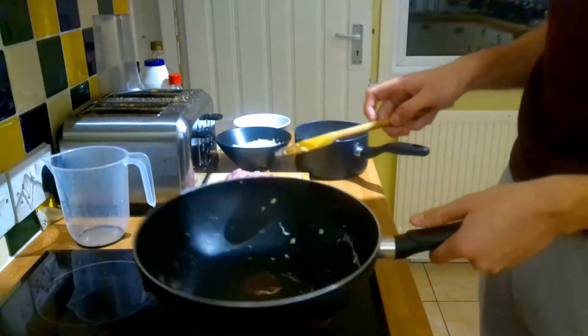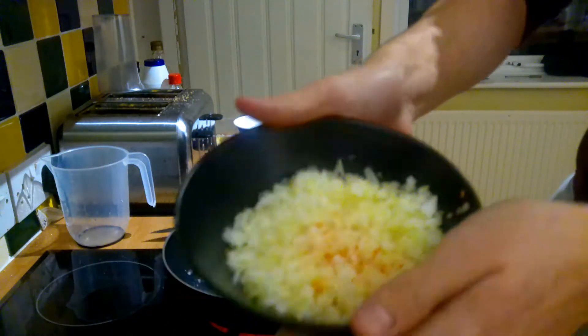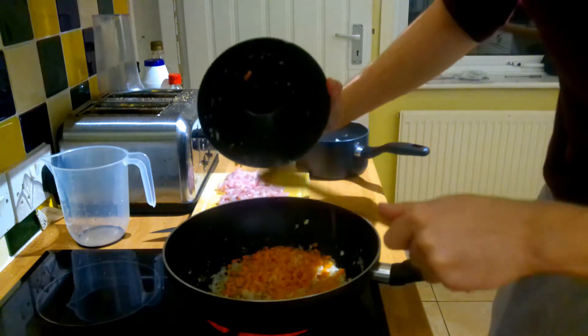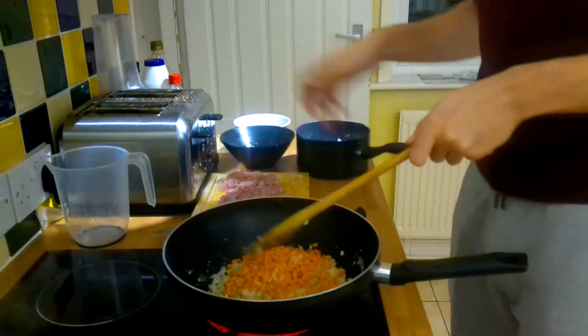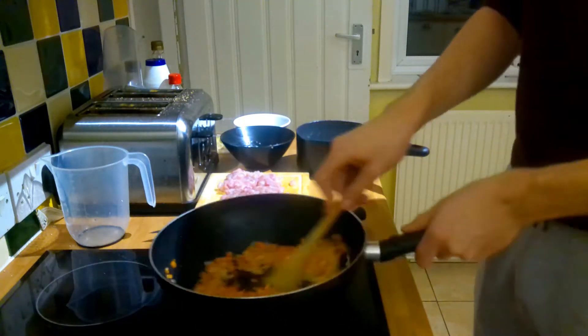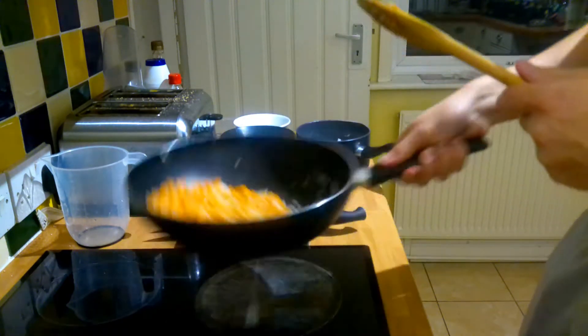Too good for Uncle Roger. Way too good for Uncle Roger. Now we start with the onions and carrots, putting in very finely diced. These are where you get a ton of flavour from — the two best vegetables combined together. They add all the umami of the fried rice. Give them a nice stir. Look at this professional wok tossing!